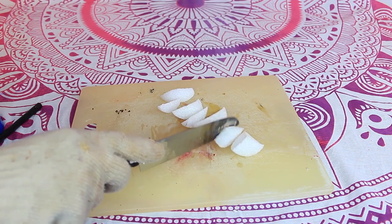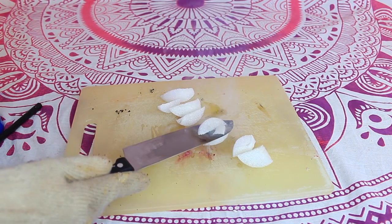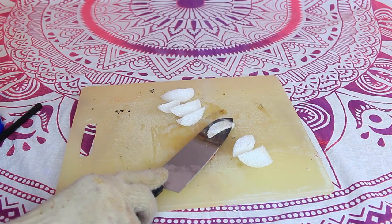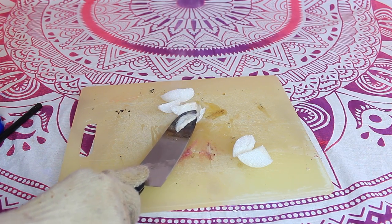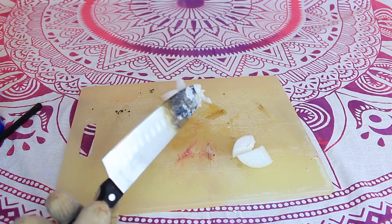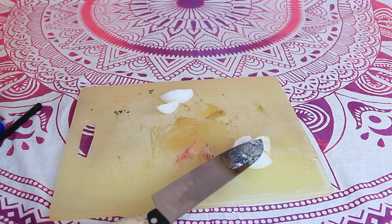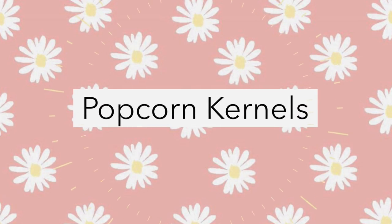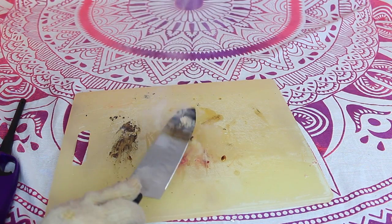Look how easy this is to cut. Oh my gosh, that is wild. Watch, guys — it's like marshmallows. Oh my goodness.